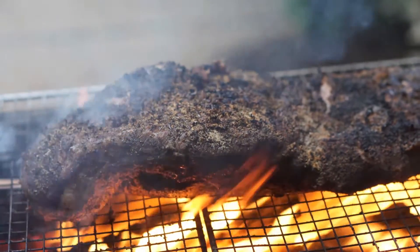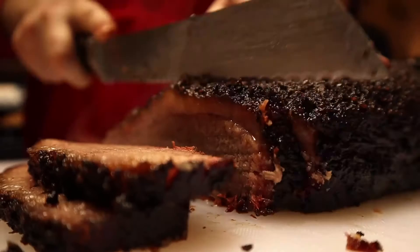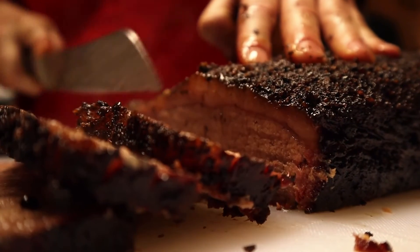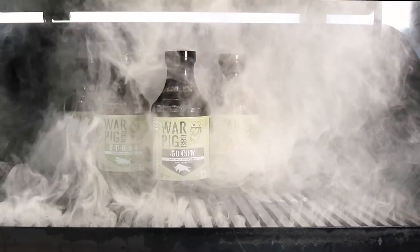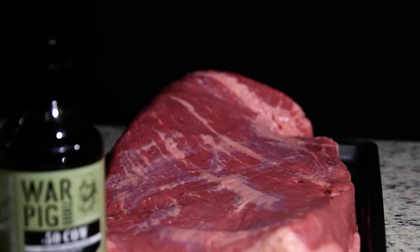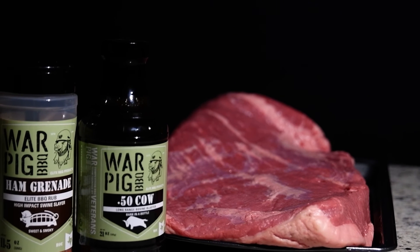Whether you're a backyard hero wanting to impress your friends and family, or a competition team looking to blast your brisket right to first place, you'll want this sauce. War Pig Barbecue. Elite Barbecue Products.